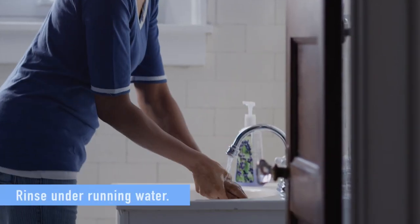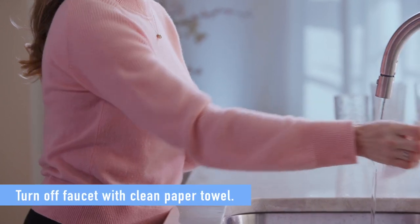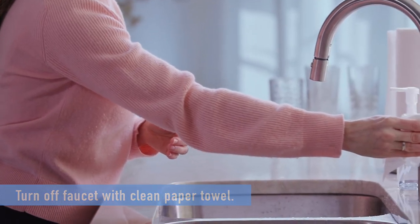Then rinse your hands under running water and turn the faucet off using a clean paper towel, or let your hands air dry.